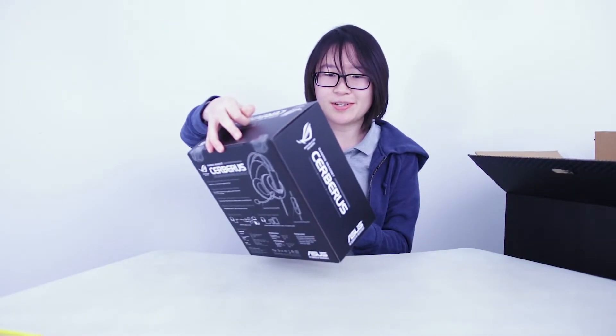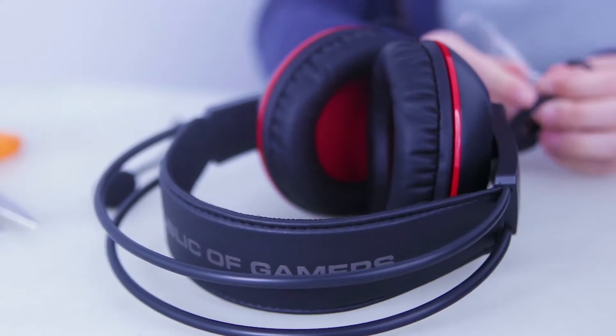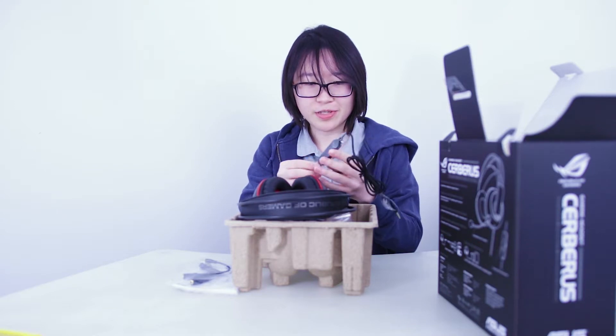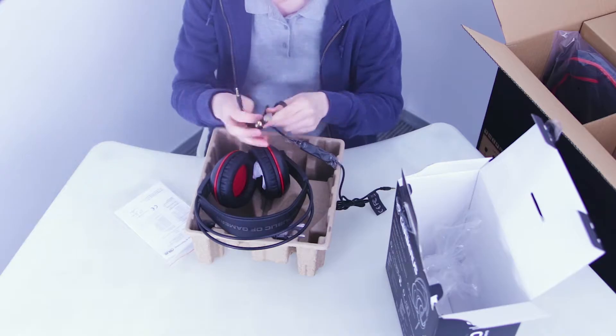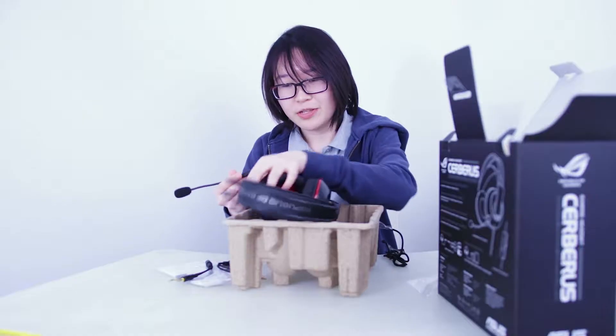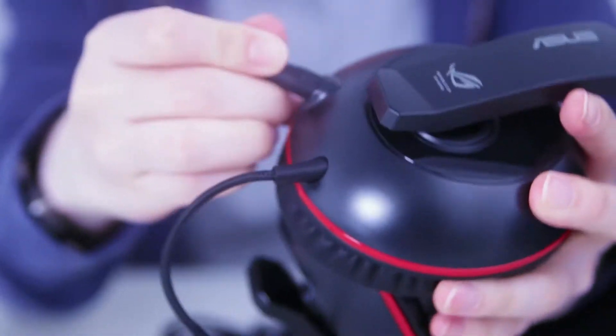This is the ROG Cerberus gaming headset. I'll just open the headphones first. The headset itself comes with an inline microphone so you can use it on the go. Some splitter cables for the microphone and audio. Right here we have the detachable boom microphone and it fits in like this. You can just remove it whenever you want.